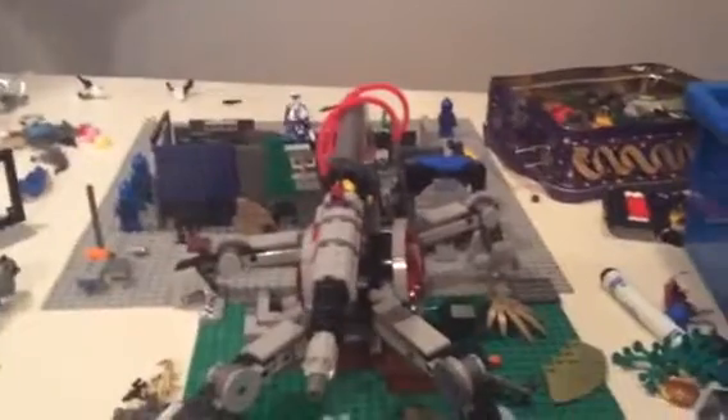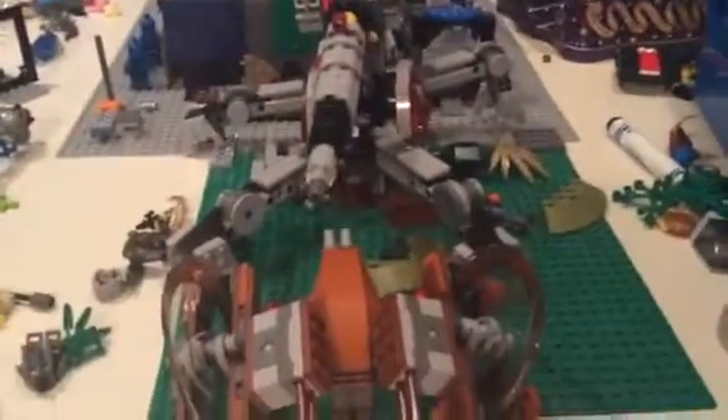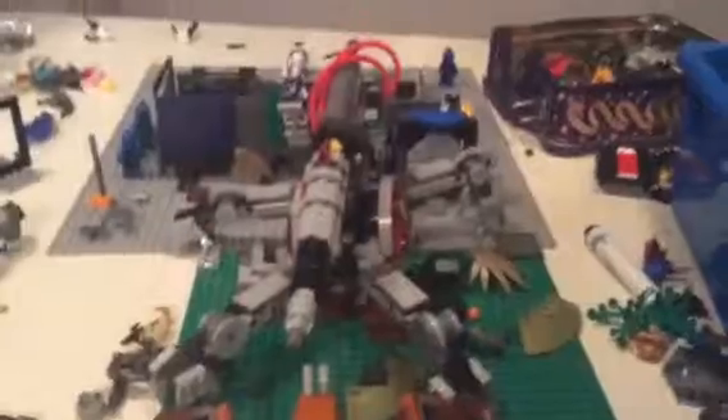Hello guys, Jake here, back with another episode. And today we're going to be doing a little Lego Star Wars MOC. This isn't a mini MOC, it's a little bit bigger, because it's like a base. And I actually have some vehicles in this one, as well as two of the new sets, and just some base and custom figures.